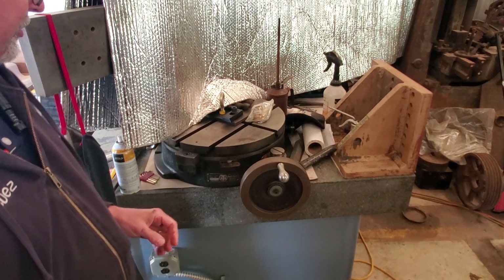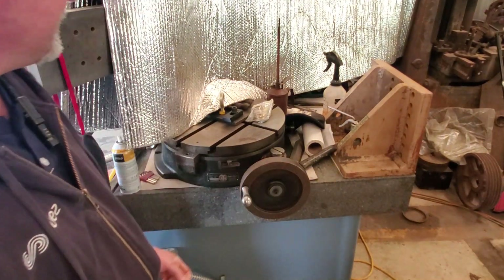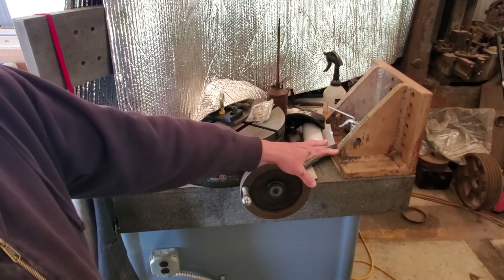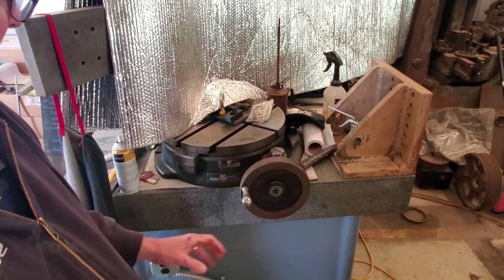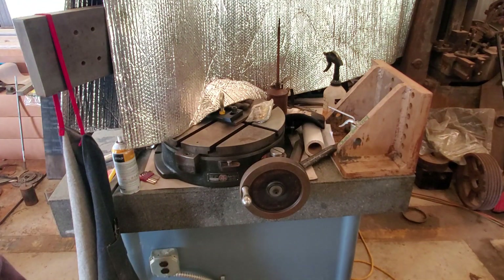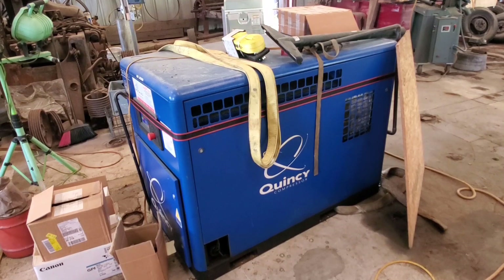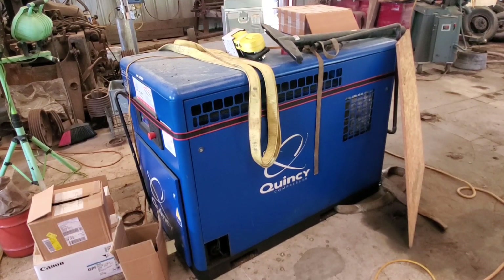Over here I'll give you a sneak preview peek of an 18-inch rotary table, an angle plate that weighs over 100 pounds, a much bigger inspection table, and there's the Quincy QGB25 compressor. More on those later.